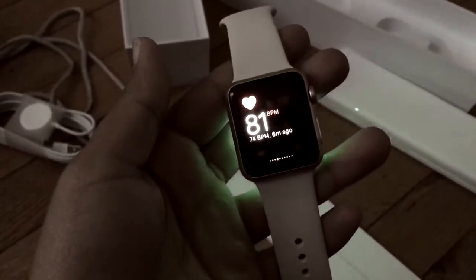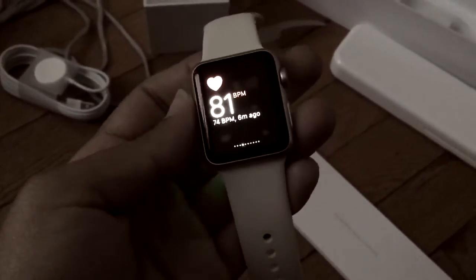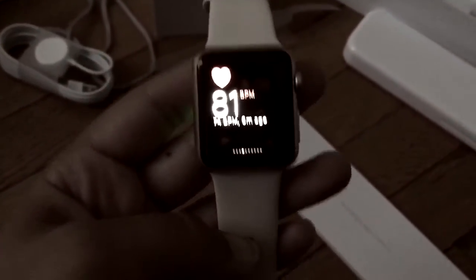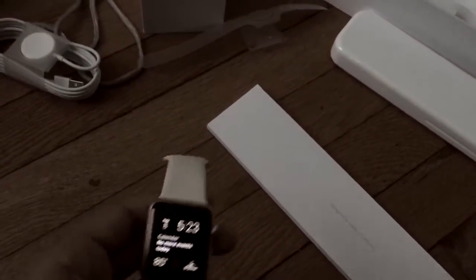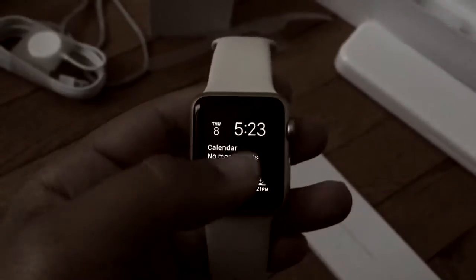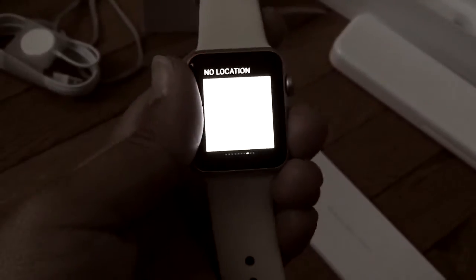I was unable to show the demonstration through the cell phone of how to sync it, but it's pretty simple. It goes through a series of questions just like when you start up your iPhone — it asks things like whether you want a password on the watch, how you want to set it up, which screen you want to see. I put a passcode on mine.